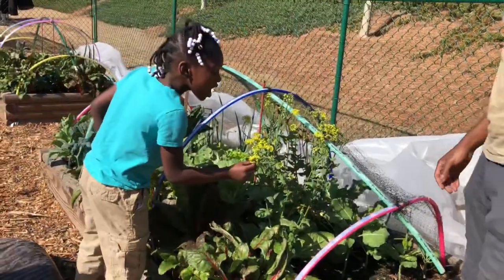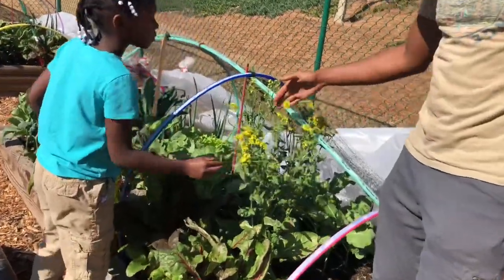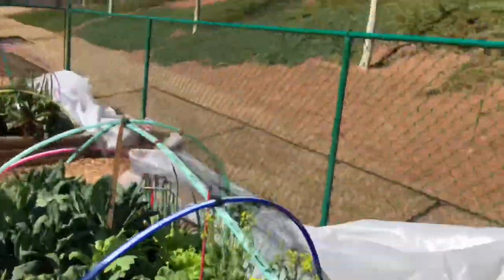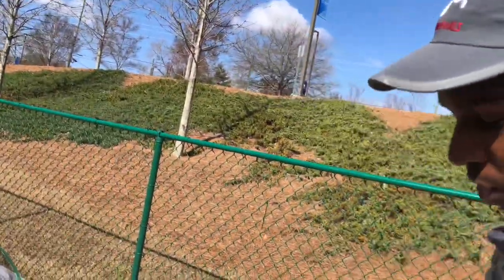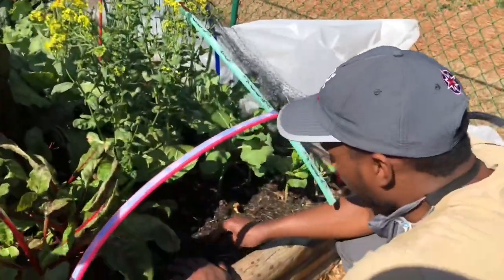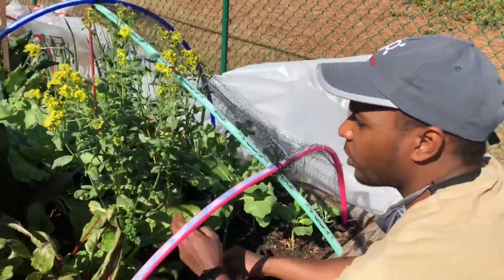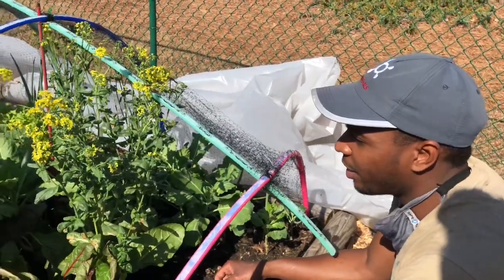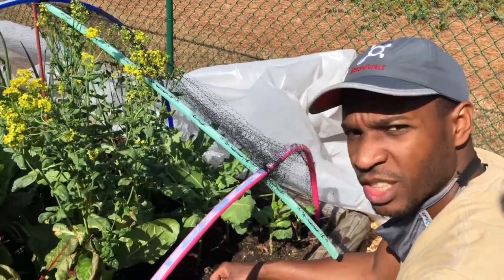So here we have a bok choy that's going to seed. We're going to let it grow to seed. We removed all the extra bok choy that was going bad, but we left a few so that they will produce pods, which we can harvest for their seeds, and we'll have seeds for next year.